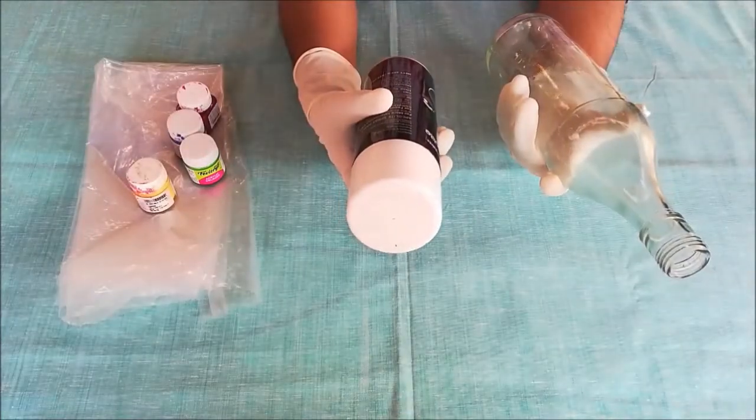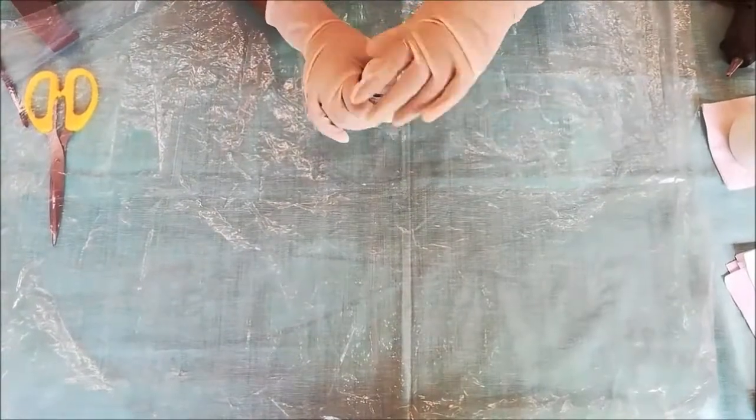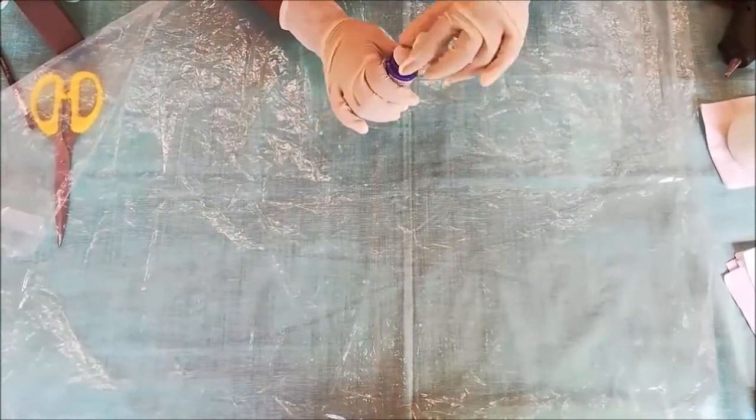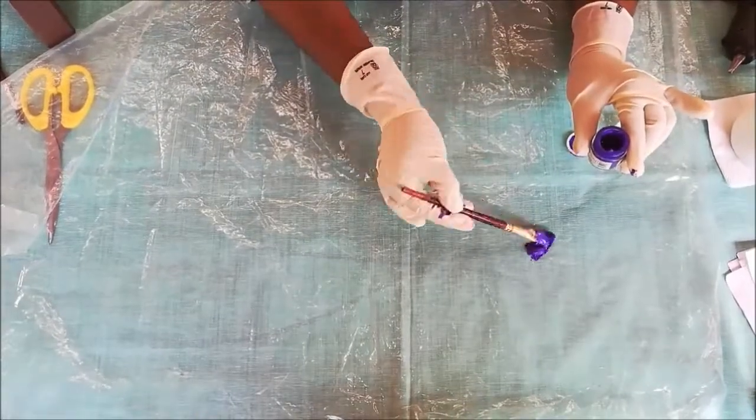Here I sprayed white acrylic paint on the bottle — you can choose any color that you like — and keep it for half an hour. Now spread the plastic sheet and drop different colors of fabric paints on the sheet.